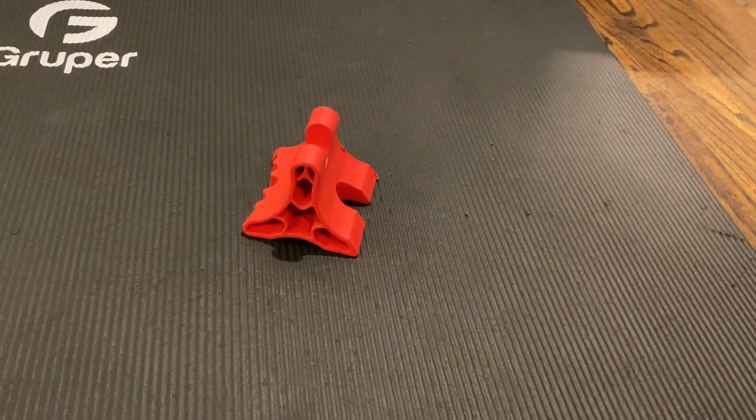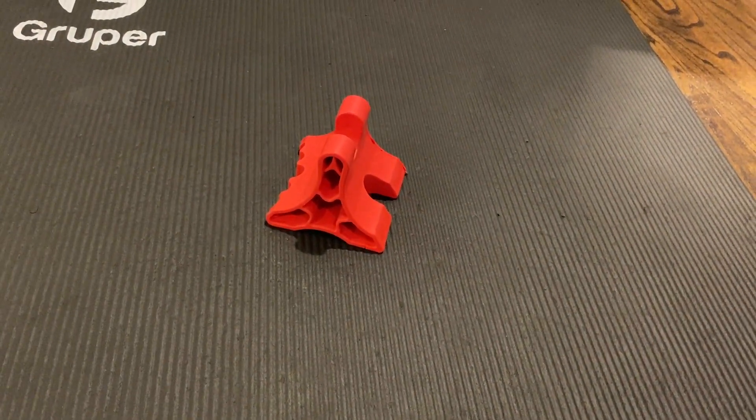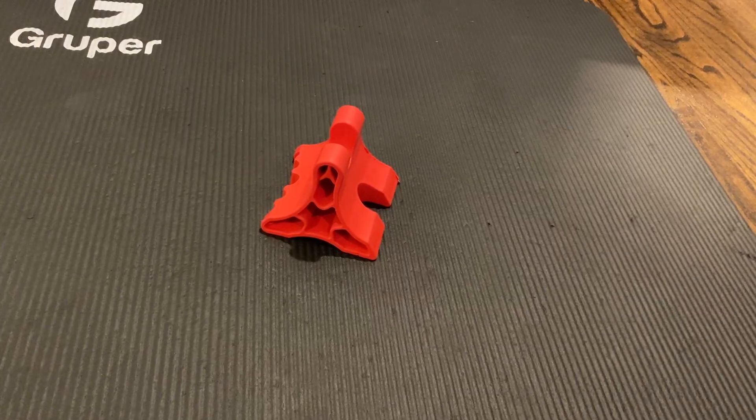As far as the overall build quality, it's fantastic. This is a very hard, almost rubberized kind of plastic, so you don't feel like it's going to break on you or anything like that.